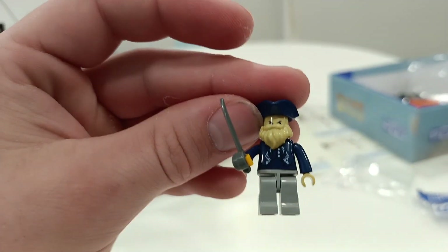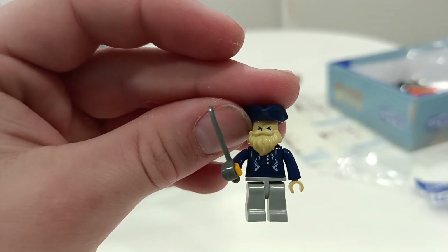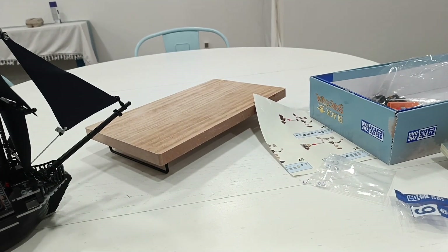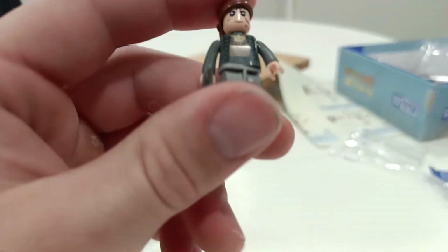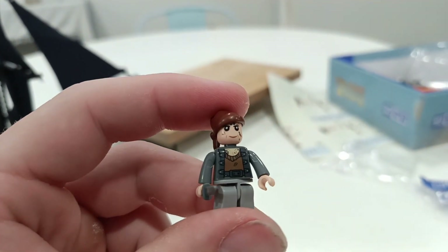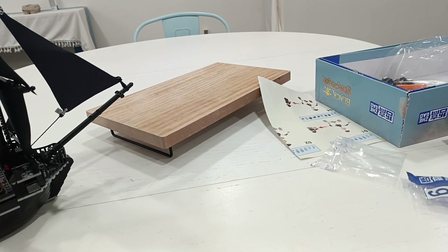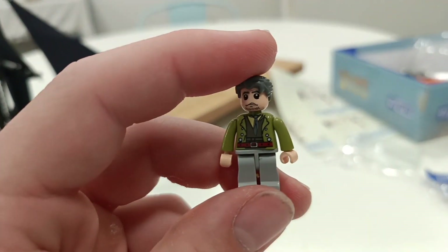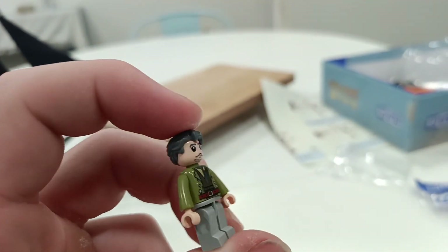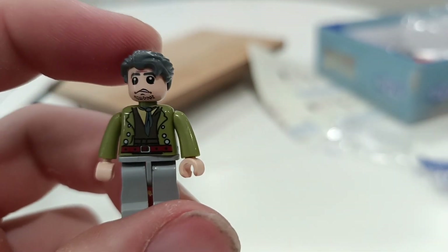Next is Davy Jones — he has a few details and a sword, but his beard is just a beard, which is hilarious. There are no details on the back because these all came from China. This is Bootstrap Bill — he's got his knife and looks super goofy. This is Gibbs, who I think looks the least like the movie version. He just looks like a dude with gray hair and a green coat.